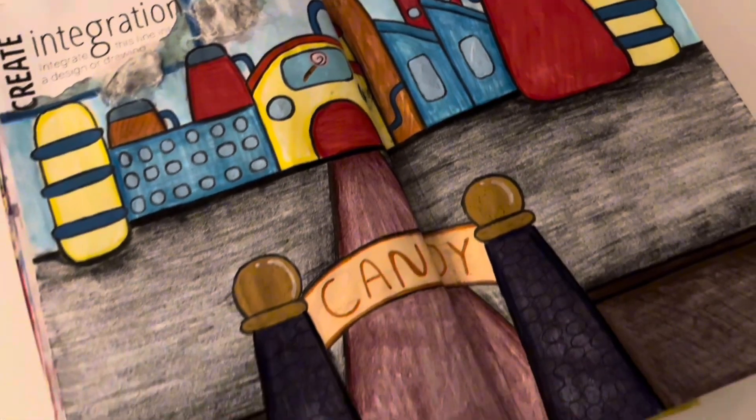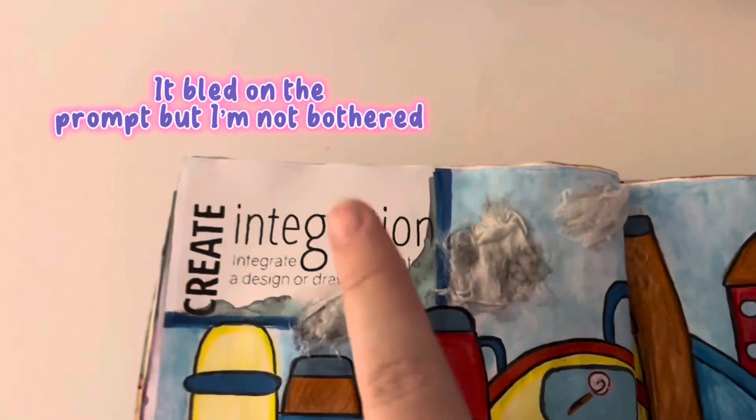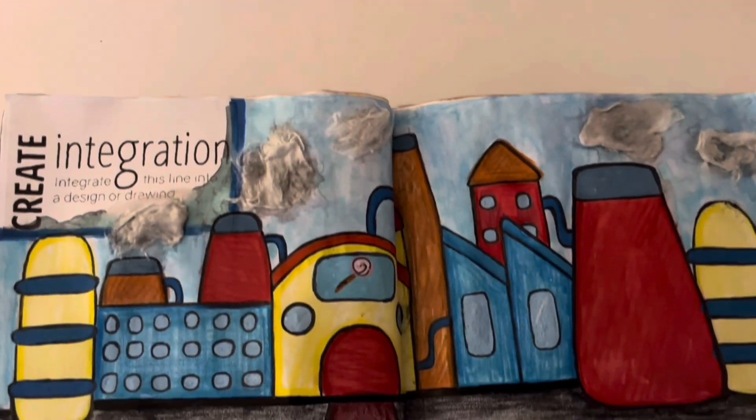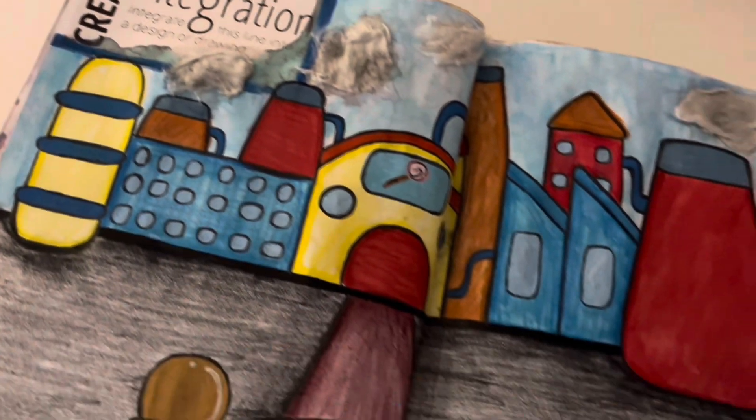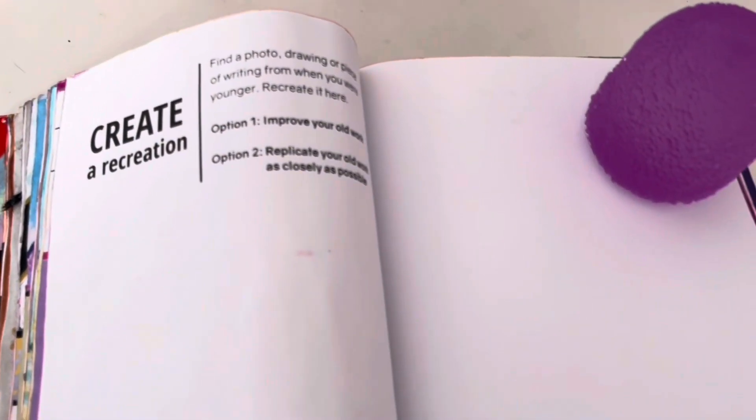I stuck this back into the book and here is how the page turned out — I do like this one so much better than before. I've actually put my font on it, which did bleed through to the prompt side a little, but it doesn't matter. The page turned out really nicely and the colors stand out well.